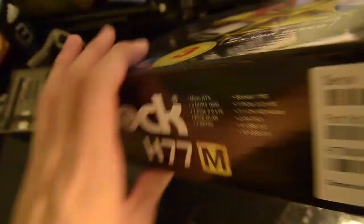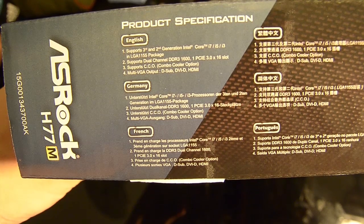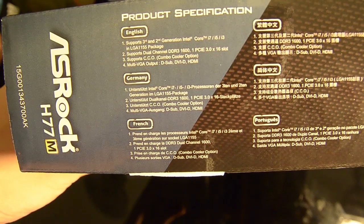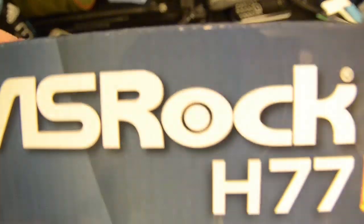Going to the side of the box, you can see it supports 2nd and 3rd generation Intel Core i7, i5, and i3 processors. It also features multi VGA output. Moving to the other side and top — mostly the same information there.